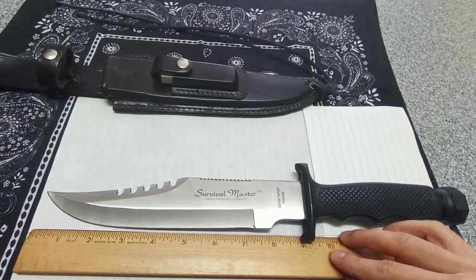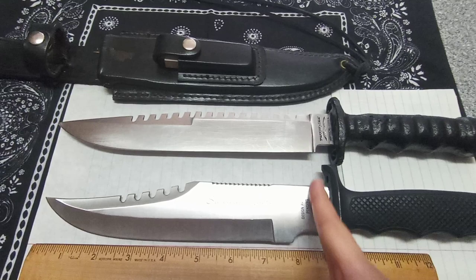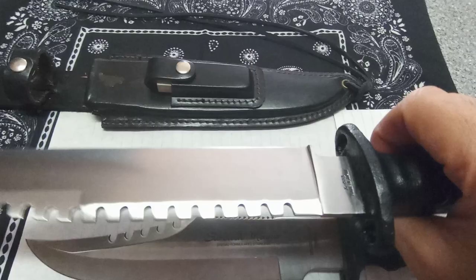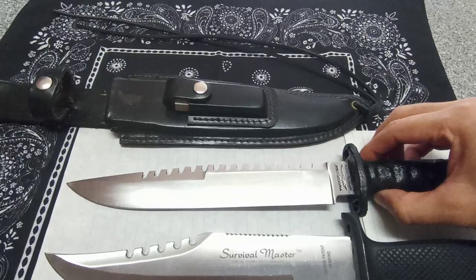Let's grab the other knife to show the comparison — this is the Parker hollow handle knife we reviewed before. That's kind of like the Survival Master Two in size. The blade on this one is almost eight and a half inches. If you guys haven't checked out the video on this one already, I cut a cantaloupe with one swipe — this knife is amazing. It's also made in Japan.